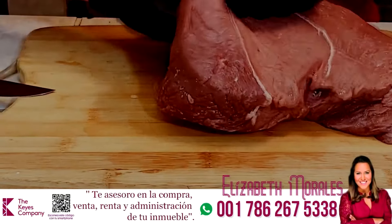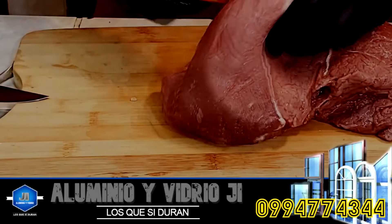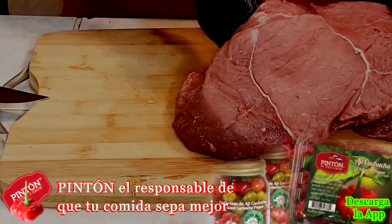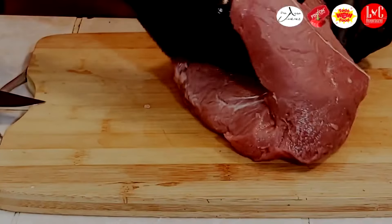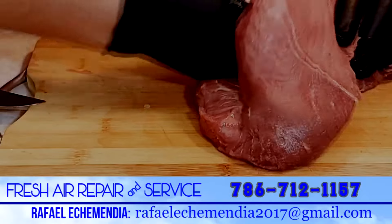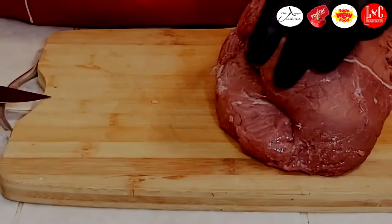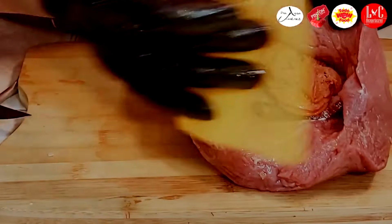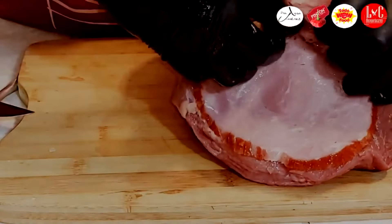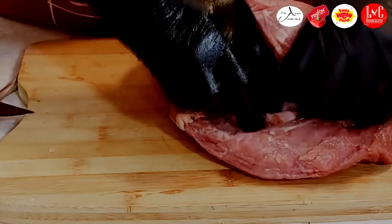Vamos a empezar con el jamón — una rueda de jamón viking. Vamos a meterle también peperoni. Tienen que tratar de que quede lo más ajustado posible. Vamos a introducirle también un cortecito de queso mozzarella y queso holandés, jamón nuevamente, peperoni, y otro pedacito más de queso. Vamos a tapar completamente con un cortecito de jamón — no deben romperlo para que cierre bien, bien compactivo.